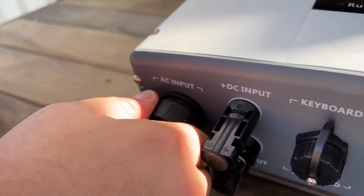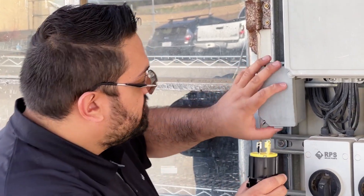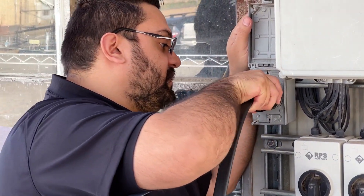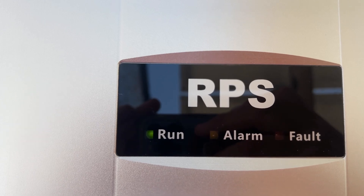Now that the other side is plugged into our Pro controller, we can go ahead and plug in our power source. You want to remember to have your large notch typically match up with the large notch on the bottom. Plug it in. If you wired everything correctly, you should now have a blinking run light on your controller, and you have successfully hooked up AC power to your Pro controller.